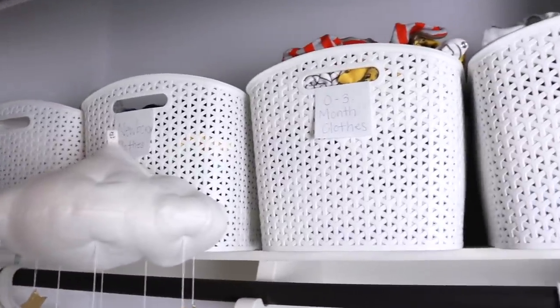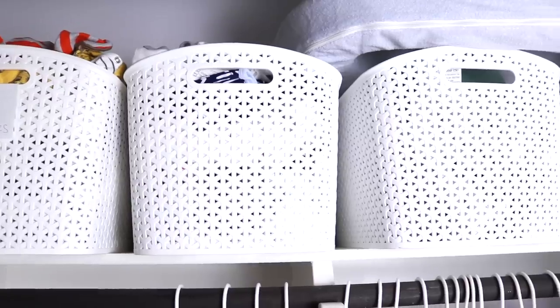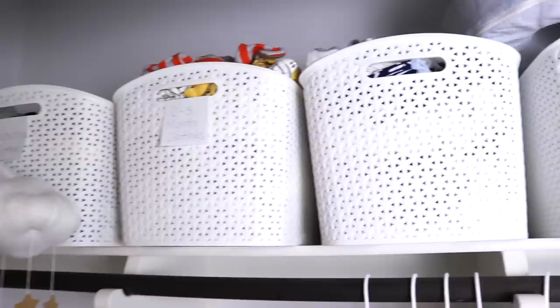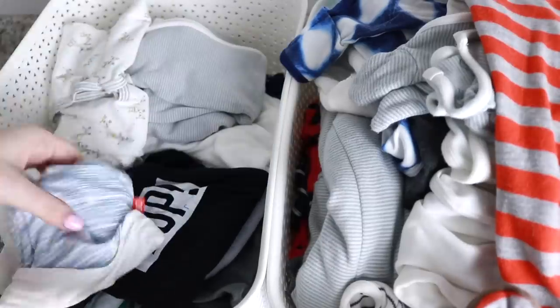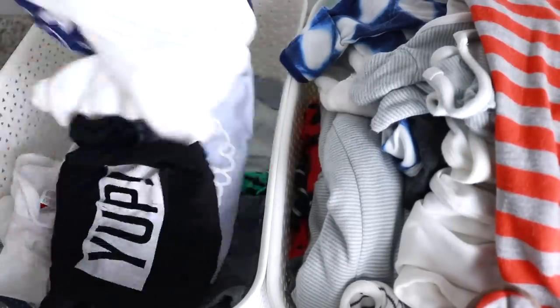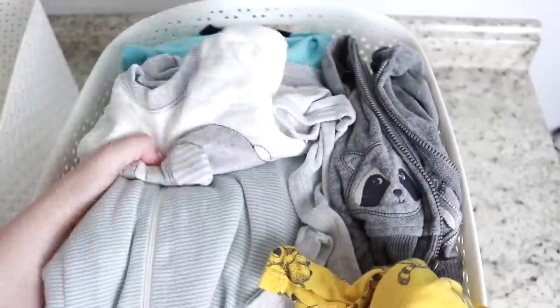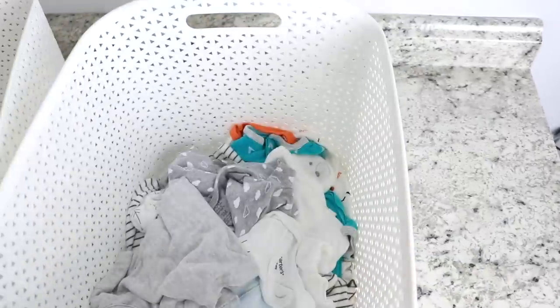So what we have going on here is on the top we have all of these bins with all of the clothing that he has already outgrown — newborn, zero to three, and three to six month clothing, as well as some of my pumping stuff and things I'm not using anymore. I'm going to go through everything, make sure I want to hold on to it, make sure it's not too worn or stained, and just give each piece a look over.